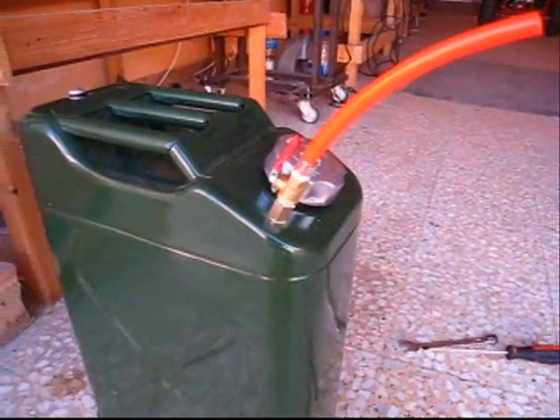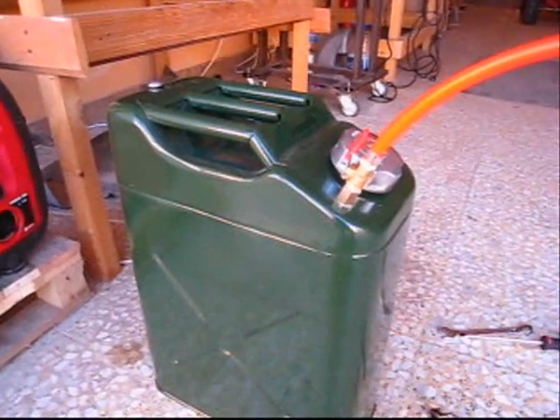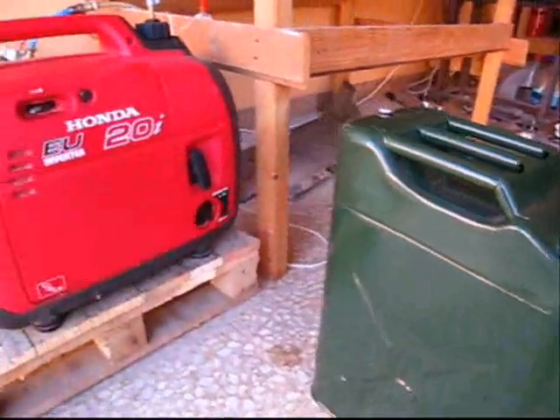The nicest thing about this setup is you can disconnect this here and just take the jerrycan to the gas station, get gas, and come back with it. You can use it as a normal jerrycan — it doesn't have to stay attached to the generator all the time.